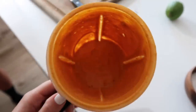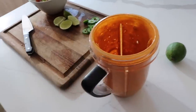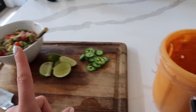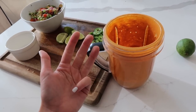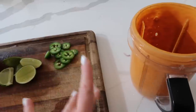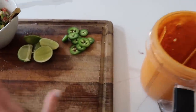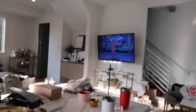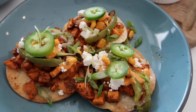We're going to top our tacos with this sauce. I call these rainbow tacos because the ingredients are so colorful. The staple toppings are sweet potatoes, sauce, feta, corn, and green onion — those five are a must. We also like to add jalapeño, tomato, and sometimes additional red onion. Everything is done and we're watching American Idol. This is what they look like — they're just delicious and very pretty.